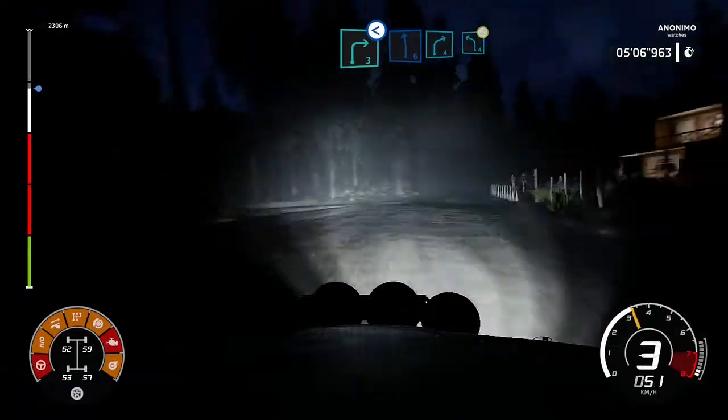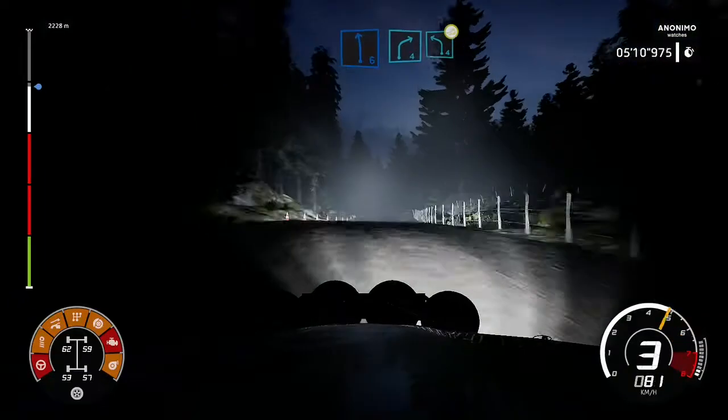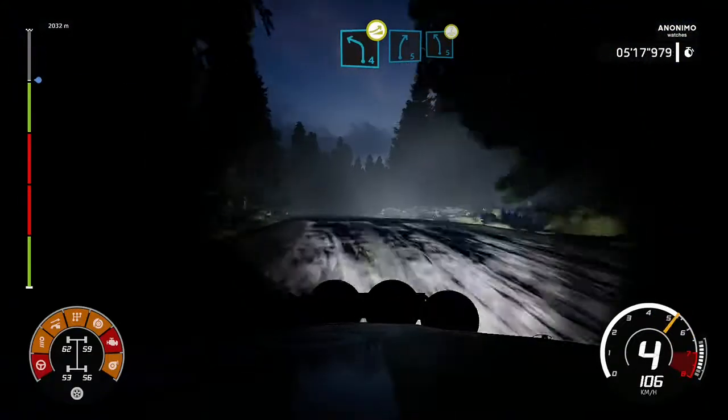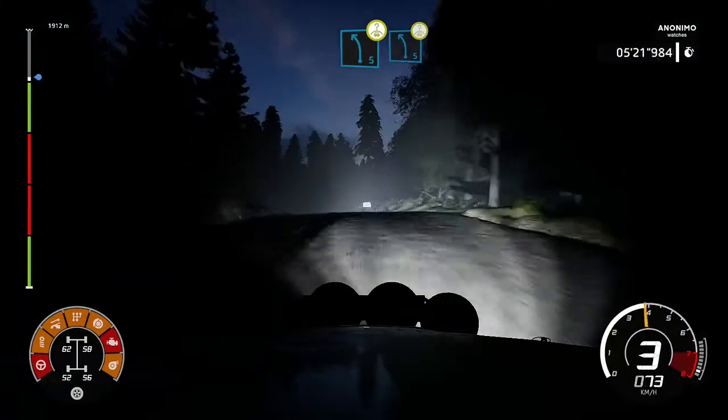Into left 6, right 4, into left 4, a jump. Into right 5, left 5, short, short, crest. Into left 5, short, jump on the crest.